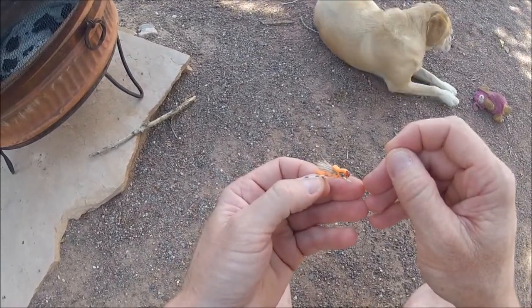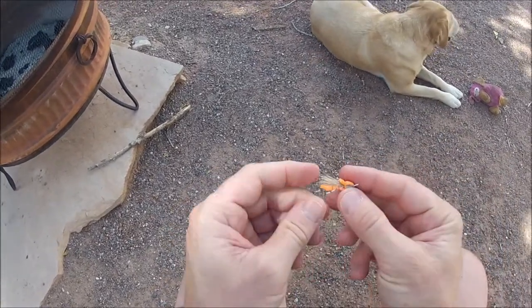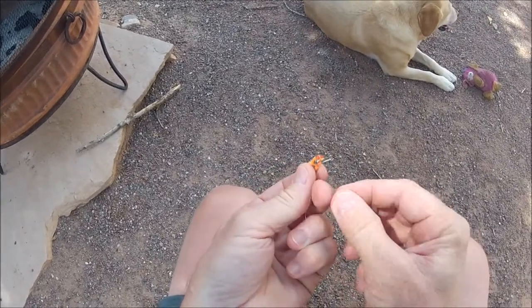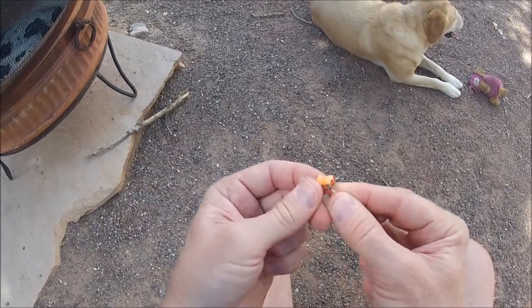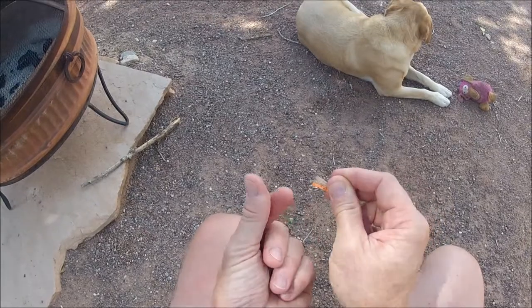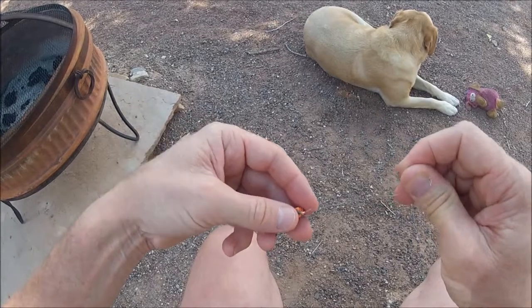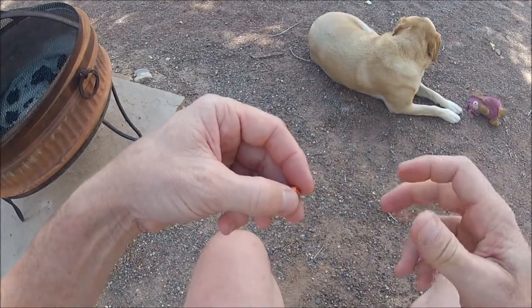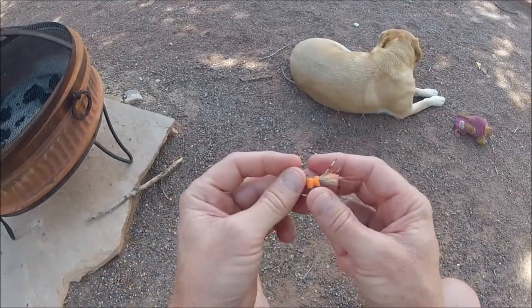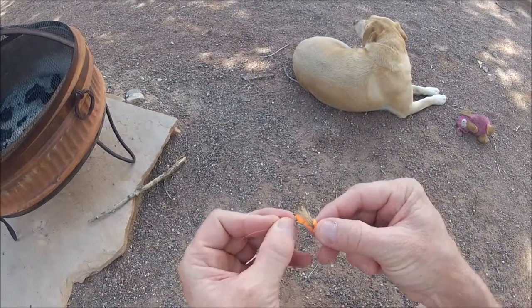So if you go down through the eye and back up through the eye, you form this nice loop. Just take that loop over top of the eye, just like you're tying in any strike indicator. You do it like that, and you can always adjust it — loosen it up and you can slide it up and down the hook, or up and down your line.